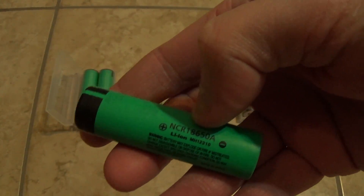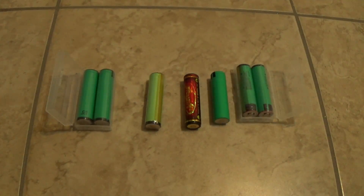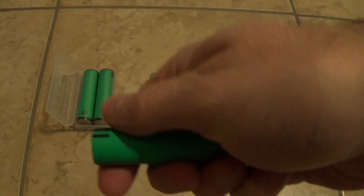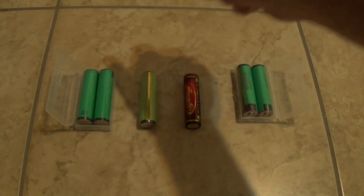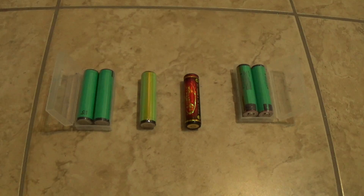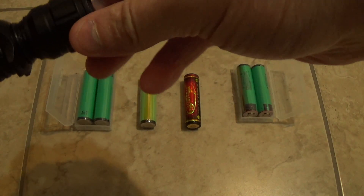You're just paying for a different wrapper at double the price. Personally I like the Panasonics the best. I'm putting the Samsung back into my M2X — just finishing up some lube on the threading. This one's fully charged, so I'll just slide it into my flashlight.